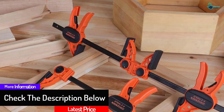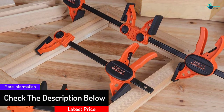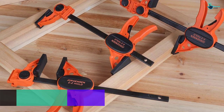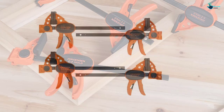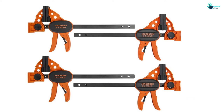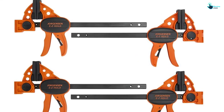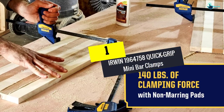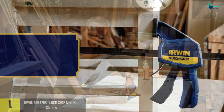These clamps feature a 150-pound standard load limit, 6-inch maximum opening capacity, and 2-3/8-inch throat depth. They also have replaceable, removable, and protective jaw pads, plus inbuilt reinforced nylon jaws for added strength.